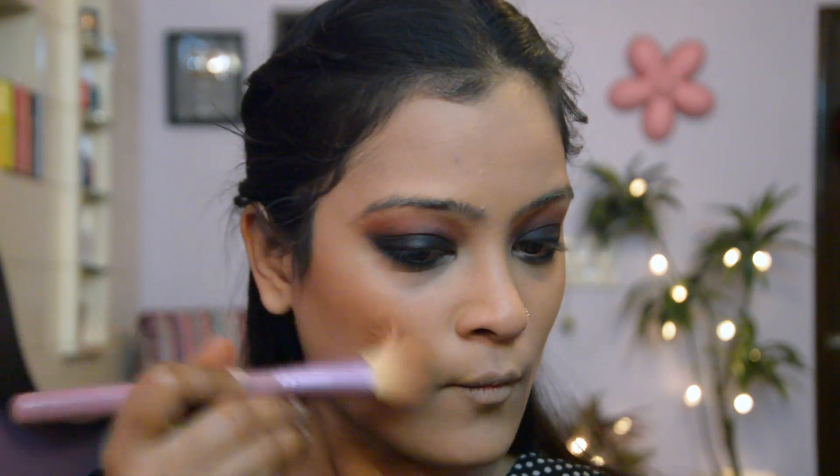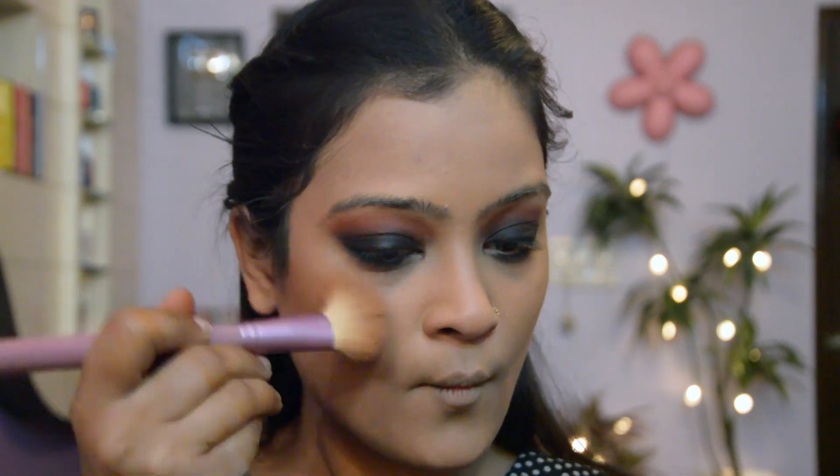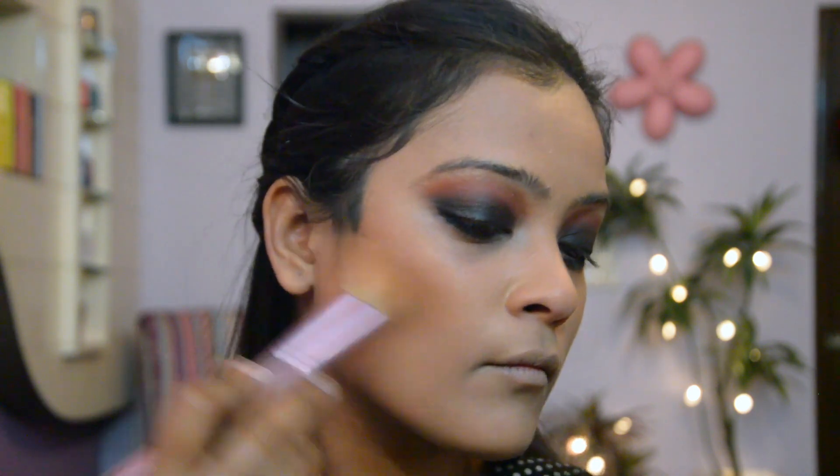Once that's done I'm going to contour my face using a contour powder — this is for my cheekbones, my jawline, and a little bit on my forehead. Then I'm using a pink blush on my cheeks for that rosy natural flush of color.